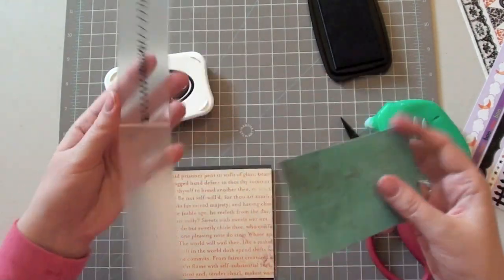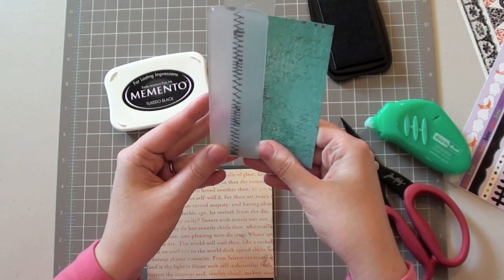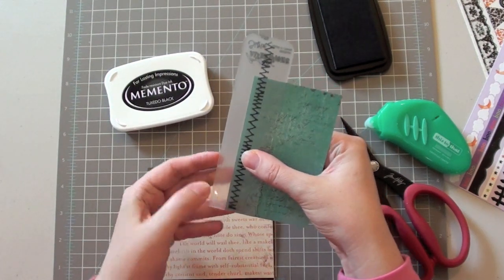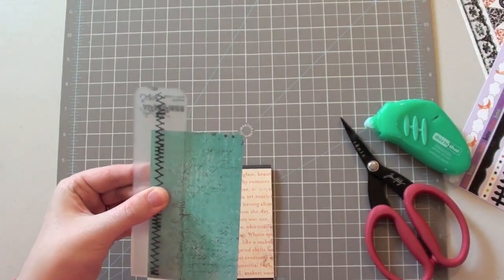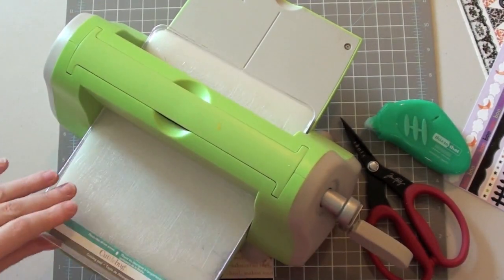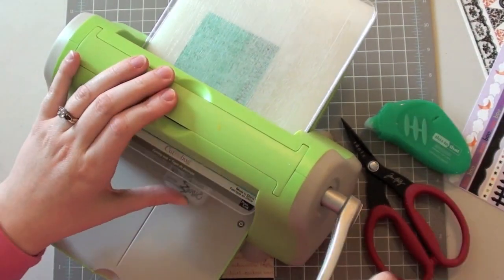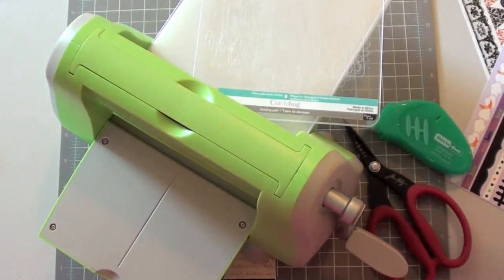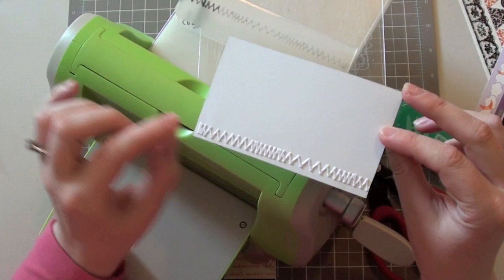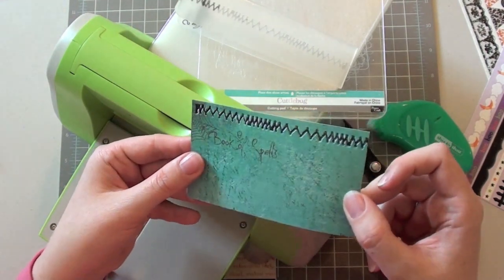I'm just going to close it in here where I want it and line it up. I want it to go along the two edges. I'm just going to carefully close that up and then I'm going to run it through my Cuttlebug. And we're going to hope this turns out like I think it will. Perfect — it kind of did exactly what I was hoping it would do. That's the side I would normally use, but I kind of like the deboss. It's almost like a little letterpress look. It worked really well.